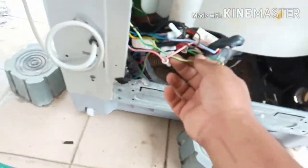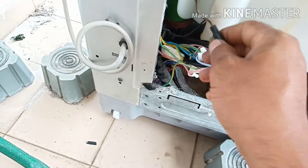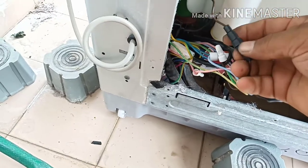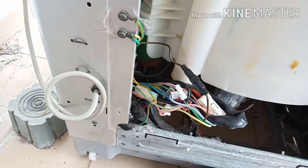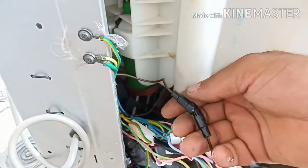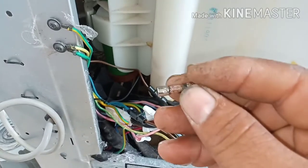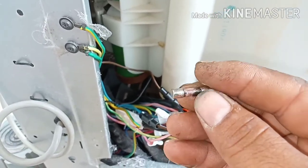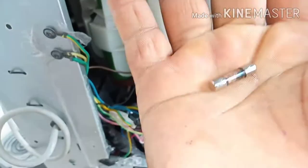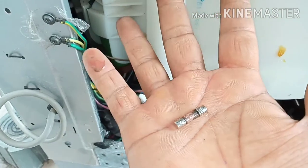Inside there is also one fuse. Let me show you — I'll open it up. Okay, see this fuse — this fuse has burned. So this was the main problem: this fuse has gone.